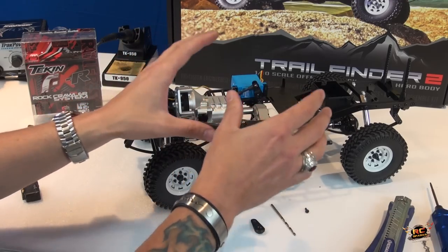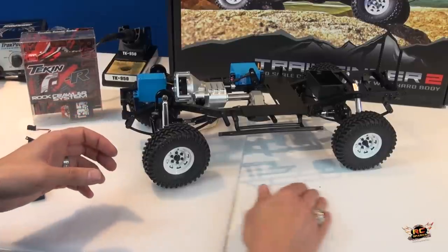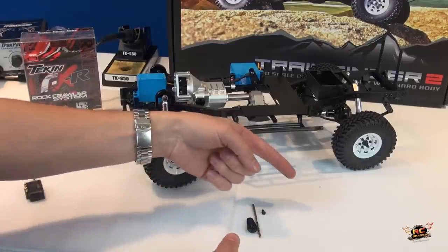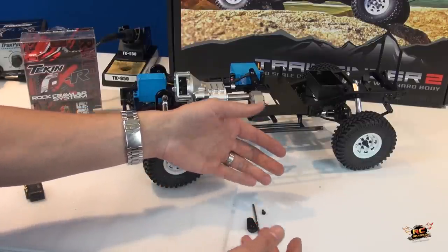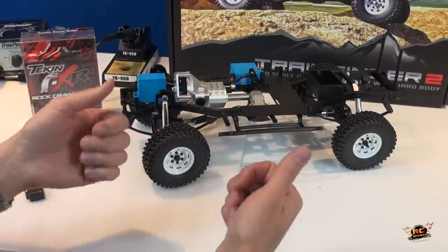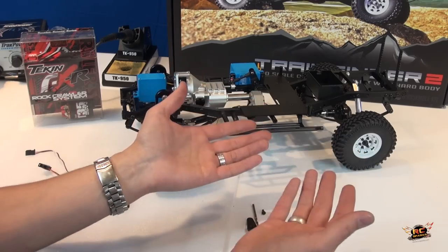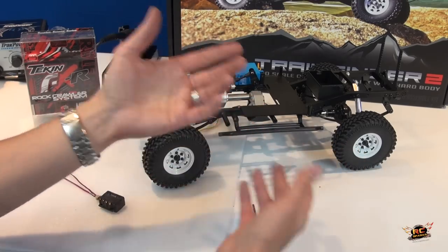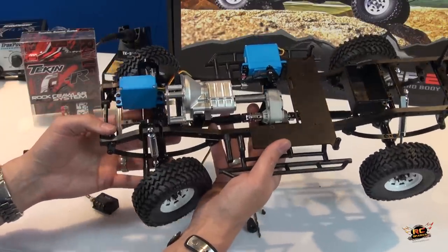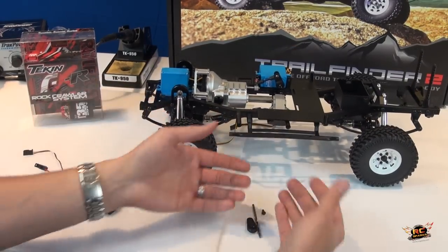If you don't have waterproof electronics you're going to be in big trouble going through puddles. I always suggest — if you can get waterproof servos, get them, that's a big bonus. If you need to waterproof your own servos, there are plenty of YouTube videos showing how. Nothing's ever truly waterproof but you can always water-resist something if you try hard enough. Always be aware that putting RC's running on electricity into water will cause problems if you haven't done it right.